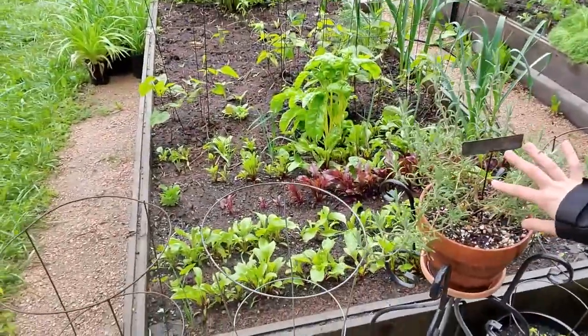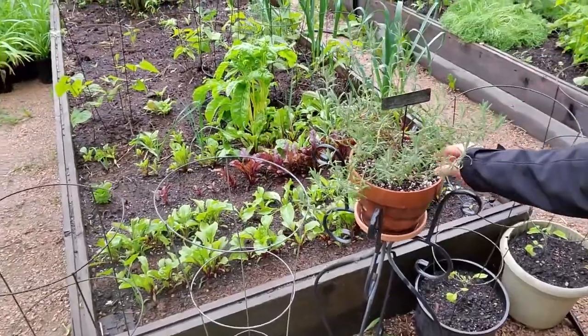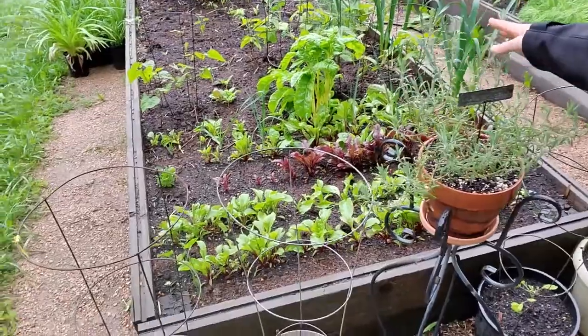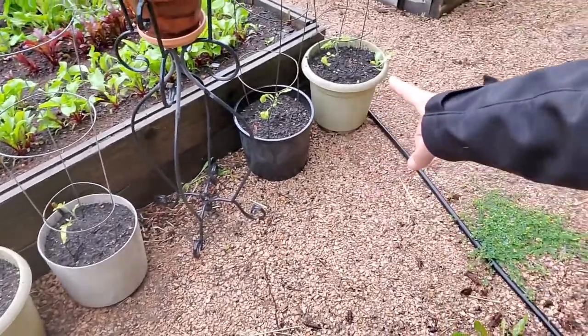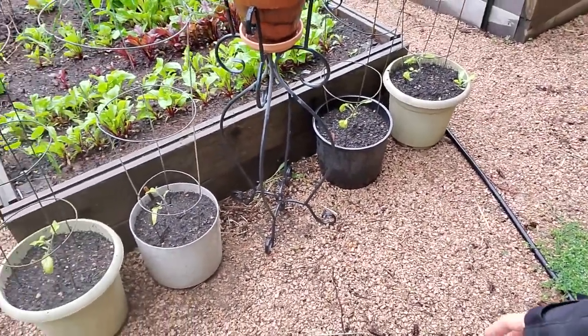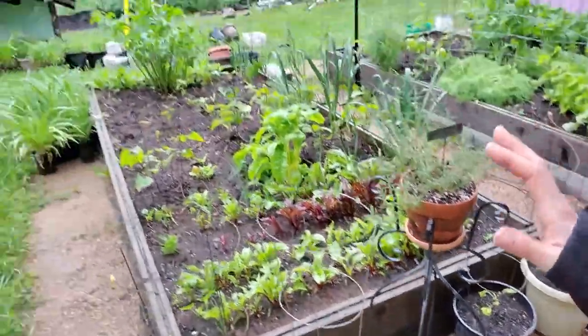This is a rosemary plant growing in containers. It's getting a lot of water and not a lot of sun, but it's doing all right. Back here, like I mentioned, we have the glacier tomatoes in containers. They are determinants so they should be fine with just those tomato cages, but I'm trying to expand into some more container gardening because we have a lot of pots we just haven't been using.